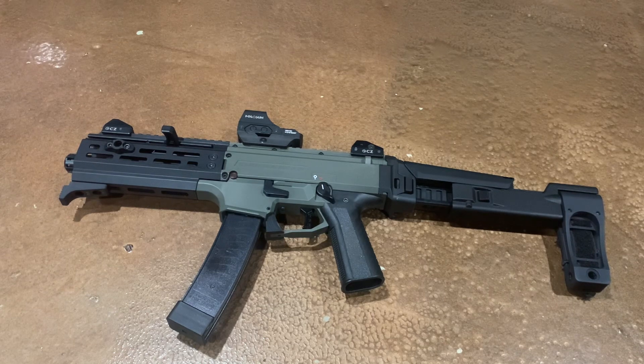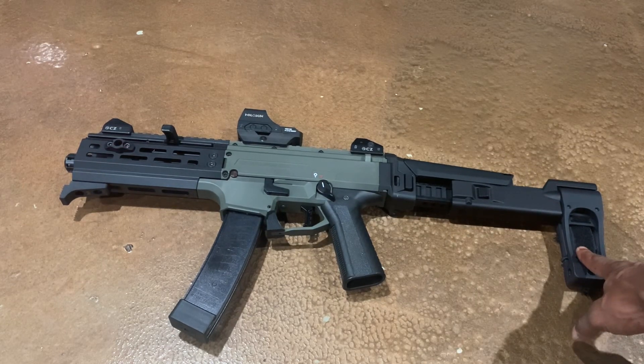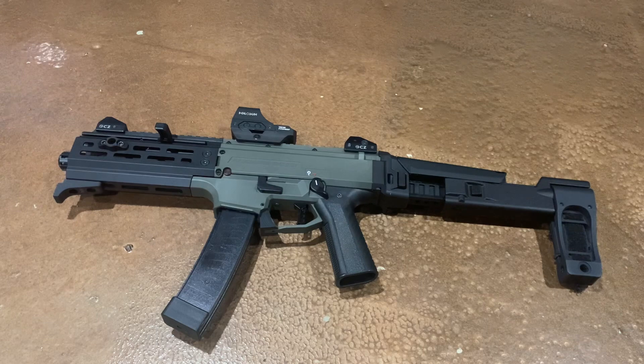Whenever they are in stock on F5 Manufacturing's website and Dan Haga Designs' website, they sell out very very quick. Dan Haga Designs sells this setup with the Strong Arm brace and also the Tail Hook brace. So if you want the Strong Arm or the Tail Hook, Dan Haga Designs manufactures the setup for both. F5 Manufacturing — I'm not 100% sure if they have the Strong Arm brace, but they definitely have the Tail Hook brace. They're expensive but if you want a different looking CZ Scorpion you should definitely give these a try. I hope you like this quick video — hit the like button, subscribe to the channel, as always thanks for watching and God bless.